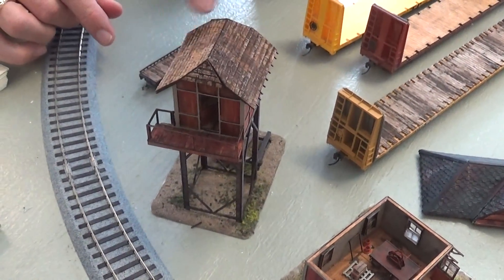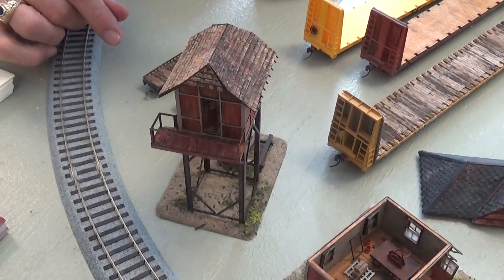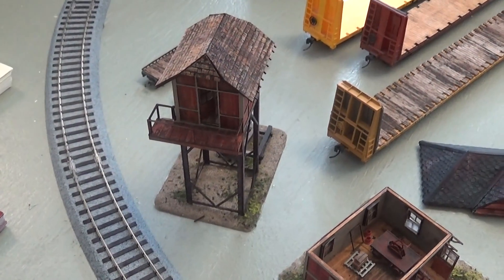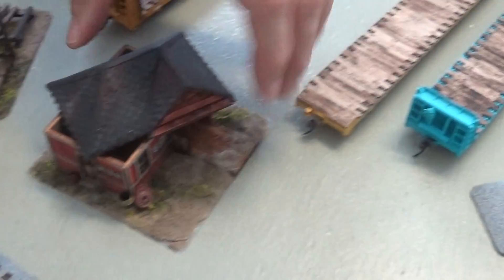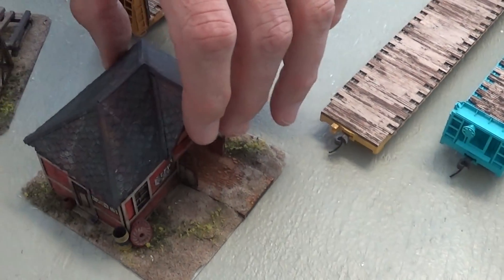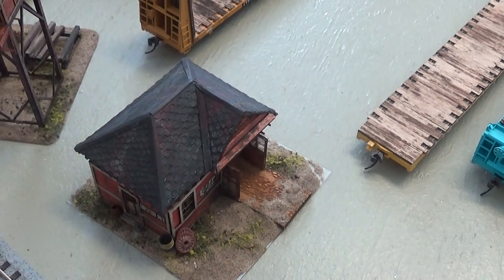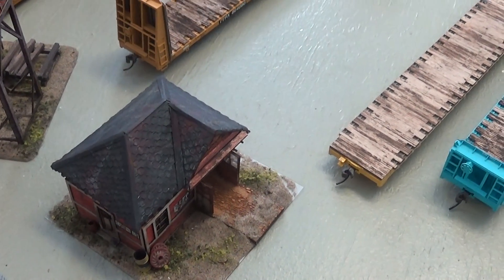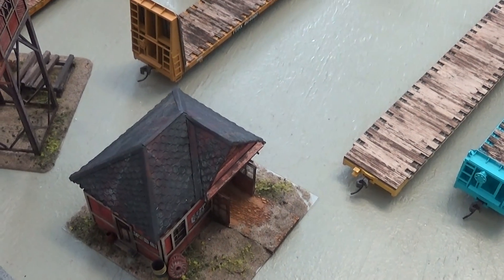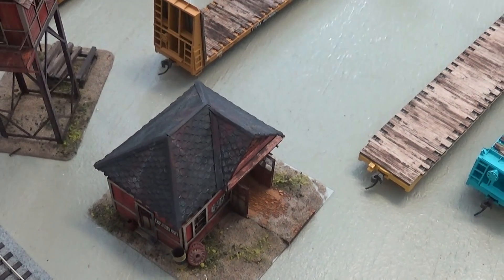One of the neat things — if you look at this roof material, this is all etched into our base material, so there are no separate shingles that you'd need to lay on individually. This roof here is an example of paper shingles that you would lay on individually — so big difference. You can see the neat effect achieved by actually etching that right into the product. So those are two of our entry-level models.